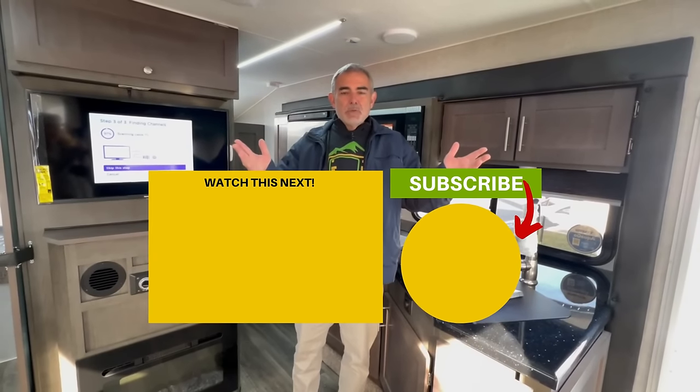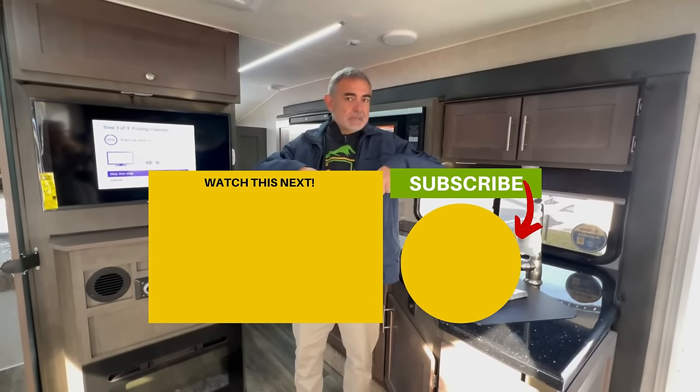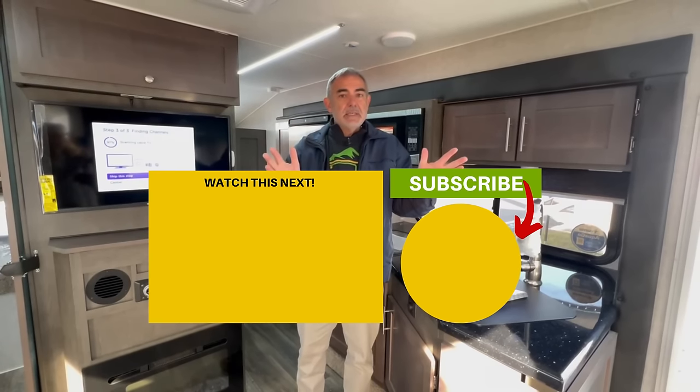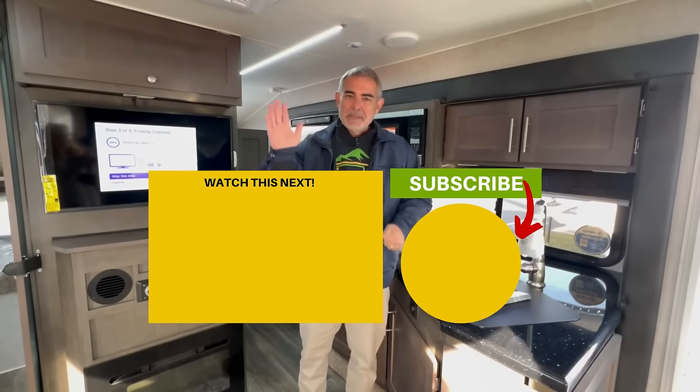Let us know which one of these truck campers you like the most and why in the comments down below — we would love to hear from you. If you're interested in seeing even more truck campers, just click the box below and Susan and I will see you in the next video.